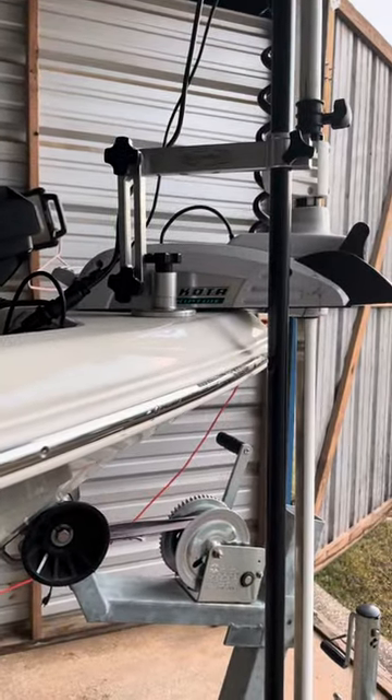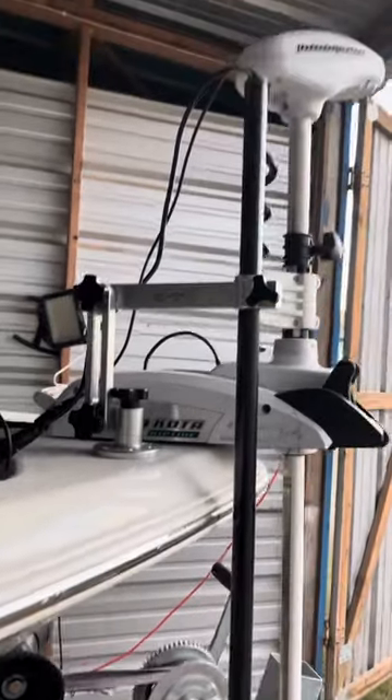And there is the universal mount. Real easy to install.